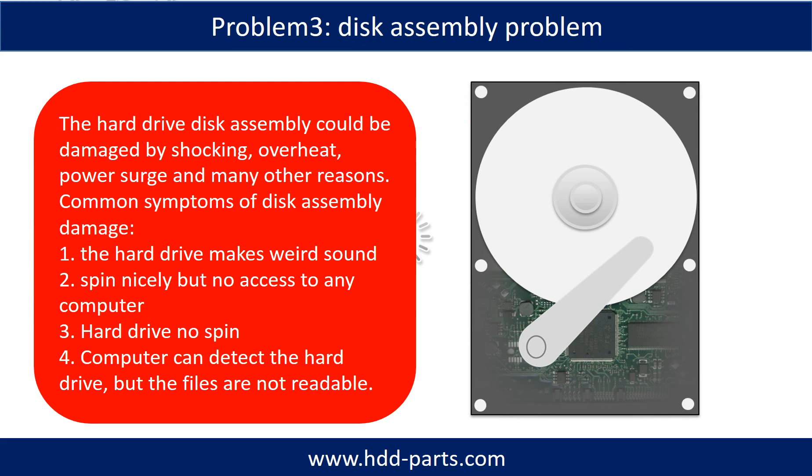If the hard drive disk assembly is damaged, we can do disk data recovery to recover the data from the disks. The common symptoms of hard drive disk assembly failure are: one, the hard drive makes a weird sound; two, it spins nicely but there is no access on any computer; three, the hard drive does not spin; four, the computer can detect the hard drive but the files are not accessible.